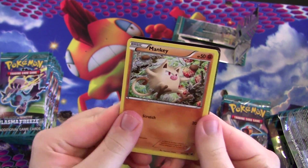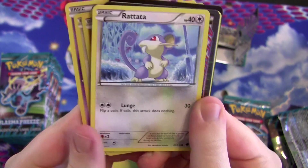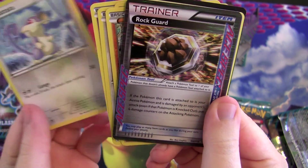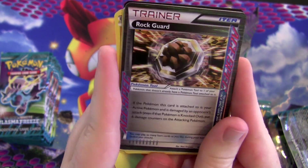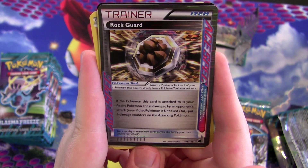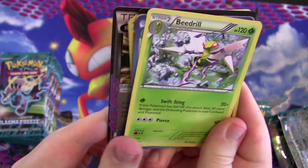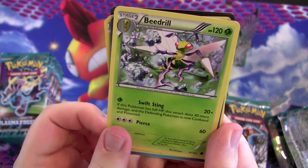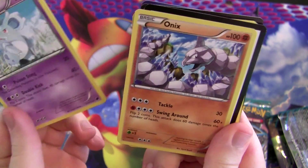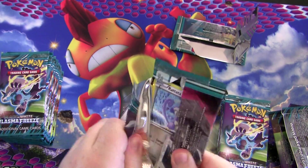What the heck — is that another Ace Spec? Another one of those Ace Specs. If the Pokémon this card is attached to is your active Pokémon and is damaged by an opponent's attack, put six damage counters on the attacking Pokémon. So it really hurts them if they try to hit you. Beedrill, another Jolteon, Nidorina, and Arcanine. Got some Ace Specs — pretty cool.